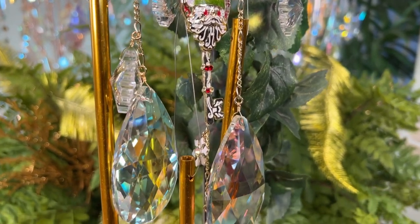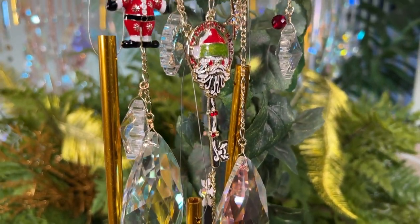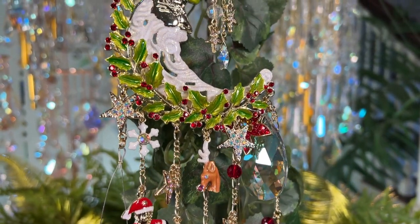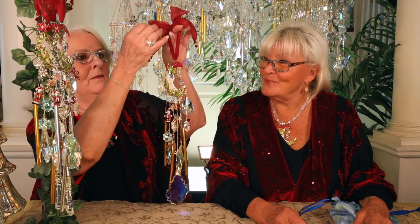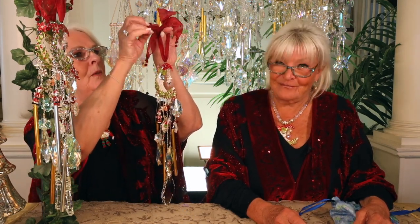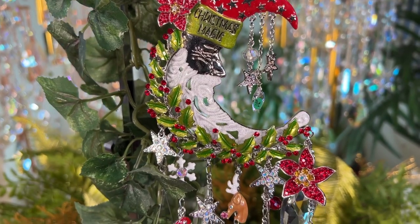So gorgeous and big and yummy in silver tone and gold tone for you silver and gold lovers, of course. And so much to tell you about. It's amazing. First of all, I love the color of this bow — I just love it. It's not too ruby, not too bright. It's kind of a burgundy red. Beautiful. Look at the little crystals hanging off the ends of the ribbons.